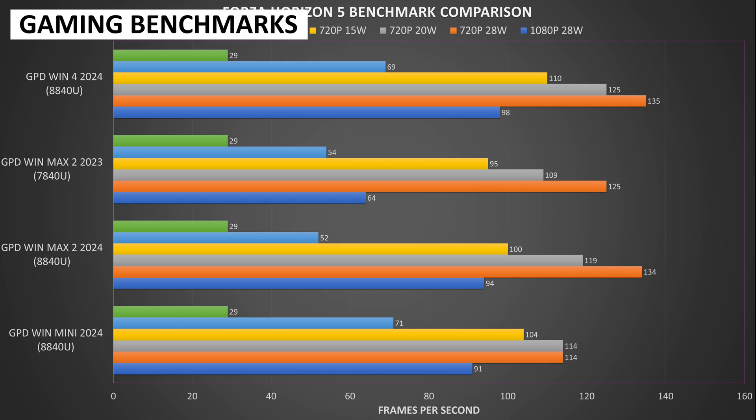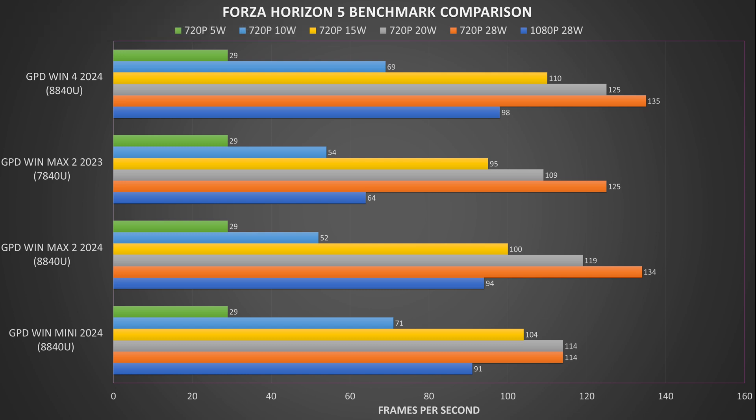Now on to some gaming benchmarks. We are running the Forza Horizon 5 benchmark on the lowest graphic settings at 1080p. At 28 watts we see a few frames difference in performance compared to the Win 4 2024 and a decent improvement over the 2023 model by about 30 fps. At 720p we see near-identical fps, but there's a noticeable performance drop when compared to other models as we go down the TDP settings.